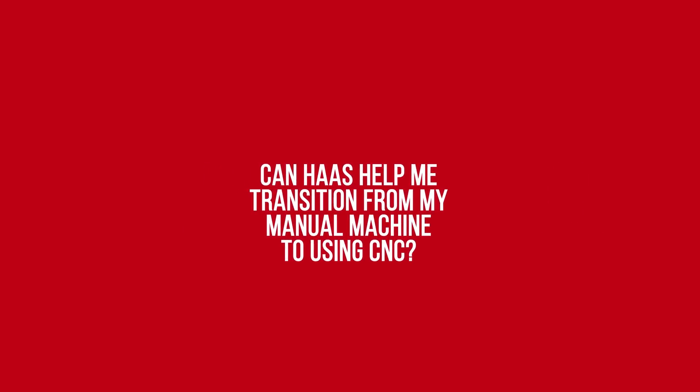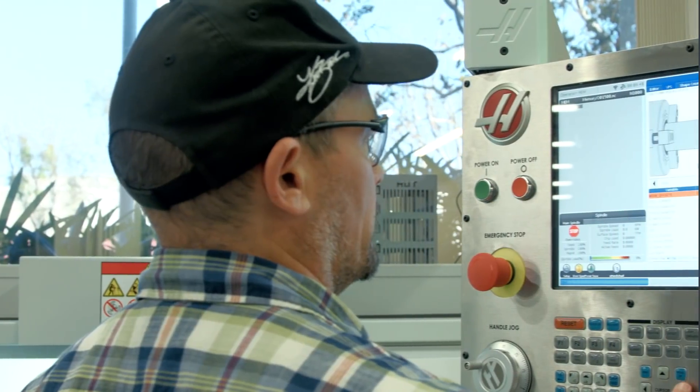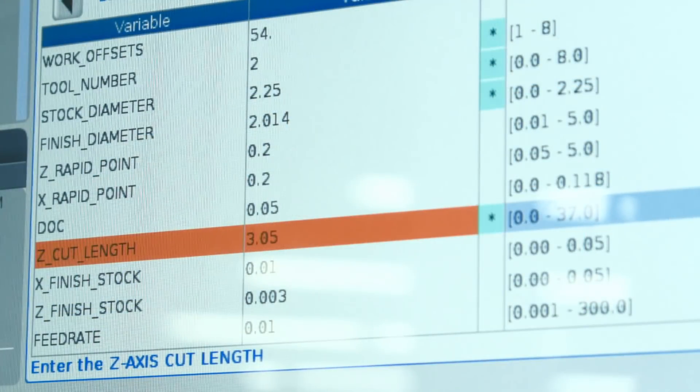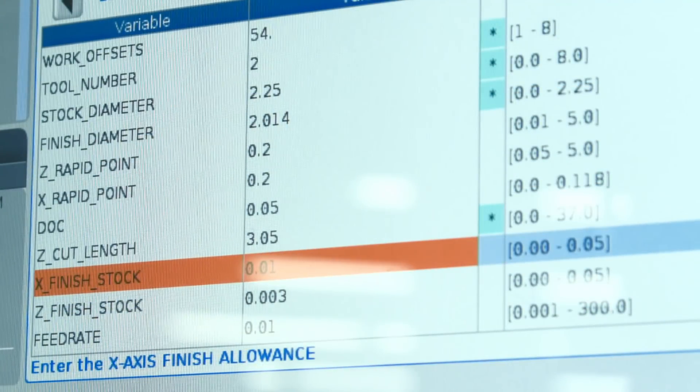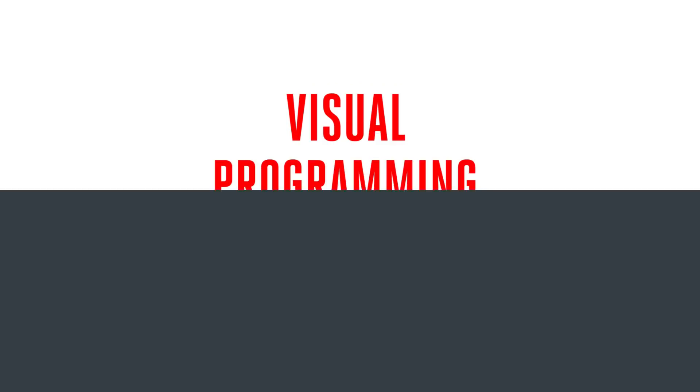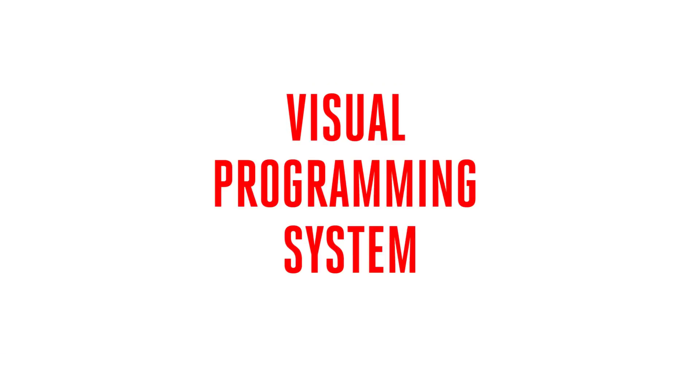Can Haas help me transition from my manual machine to using a CNC? Sure we can. The Haas control is a great place to start. After all, it's arguably the industry standard for ease of use. But we didn't stop there. Every TL machine comes standard with what we call the Visual Programming System.